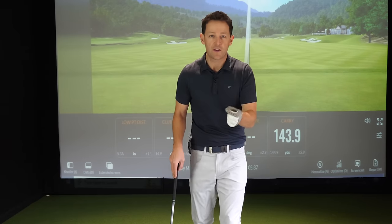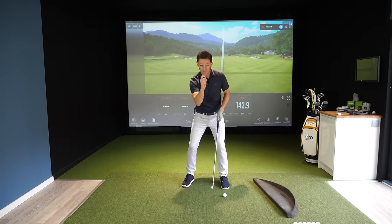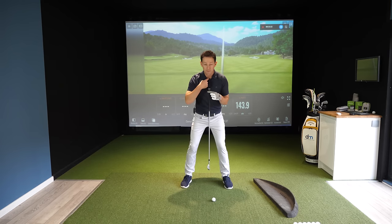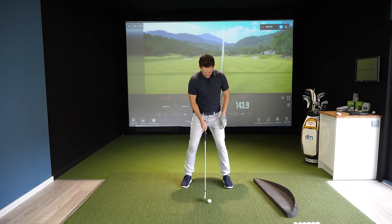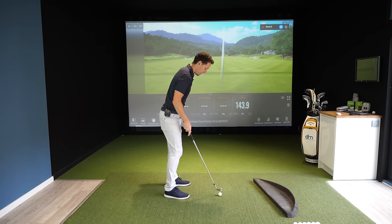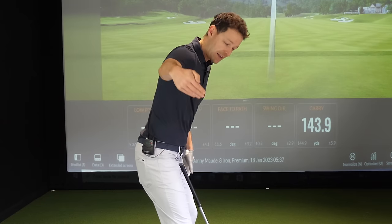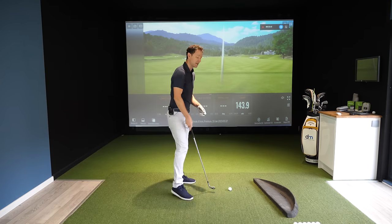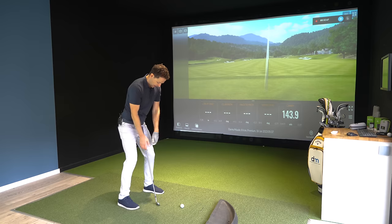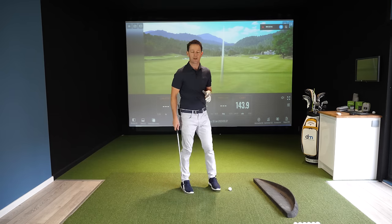Get one of your friends to take a five-second video of you from down the line and another directly face on. That way you can check your setup yourself: middle of shoulders over the hips, ball position, hand position opposite lead thigh — are you set up to strike ball then turf? From down the line, check feet, knees, hips, shoulders alignment. If everything's lined up you can make a beautifully coordinated motion; one element slightly out and that's when you start seeing weird stuff happen.